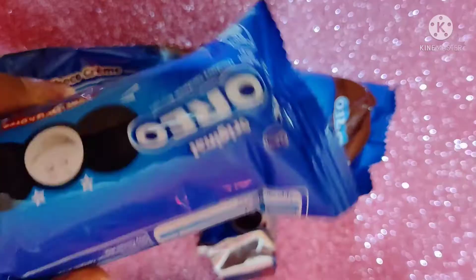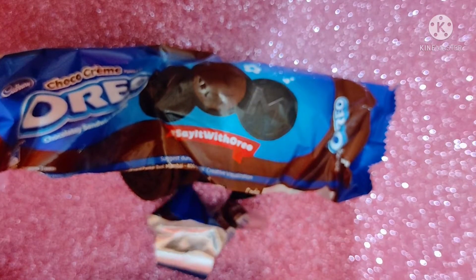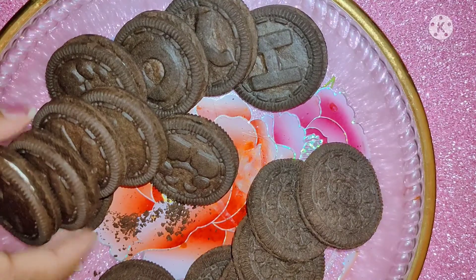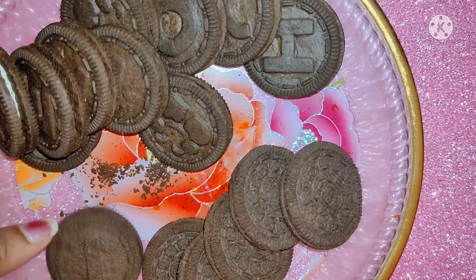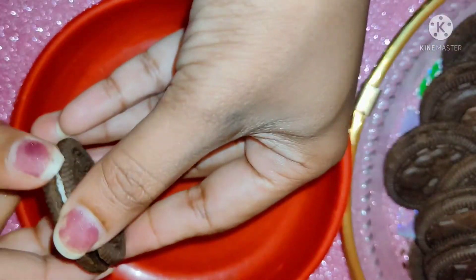First, we will take Oreo biscuits — I have taken both the black and white parts. What we have to do is remove the white cream. We will set the cream aside and use it later. Watch the video until the end.